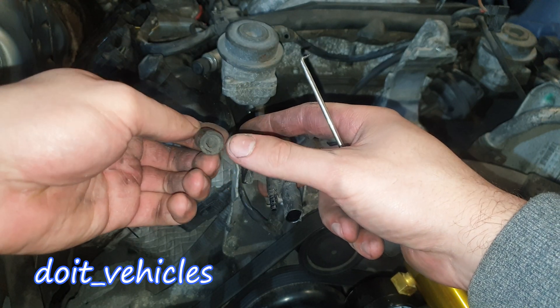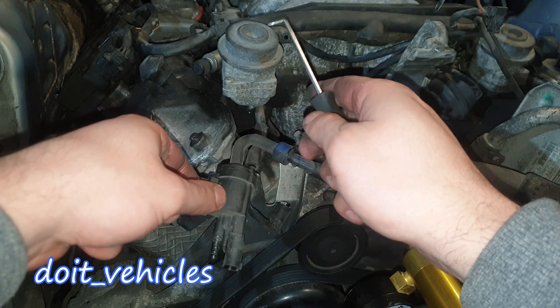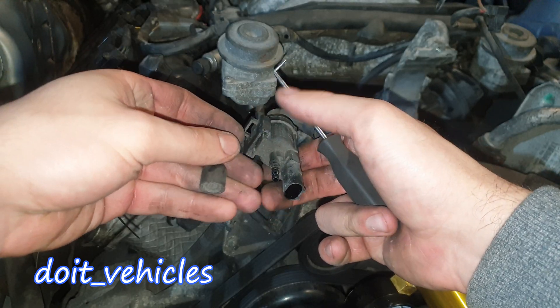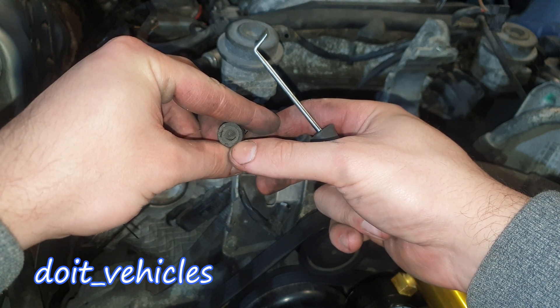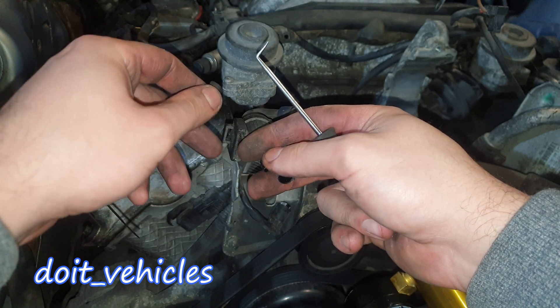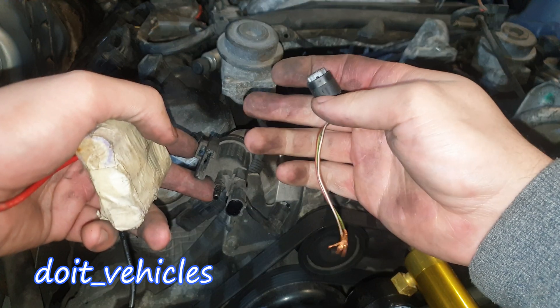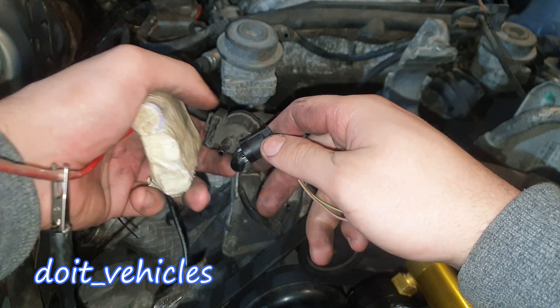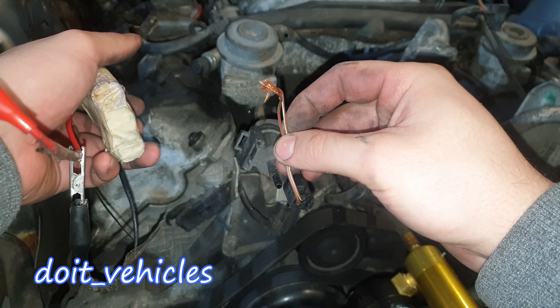This might look like an unimportant part, but this is the filter which will allow the air to go in when the vacuum is released from the actuators. The air will enter through the system through this small filter, which is important to not clog up all the lines. Now to test the solenoid, I've got a connector from the coolant temperature sensor which actually fits here, and I've got a 12V battery.